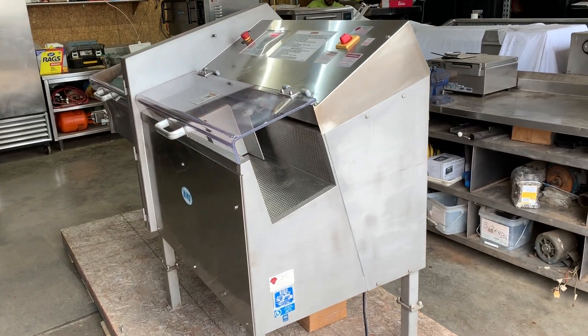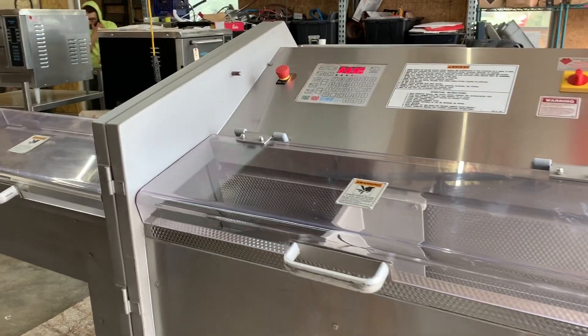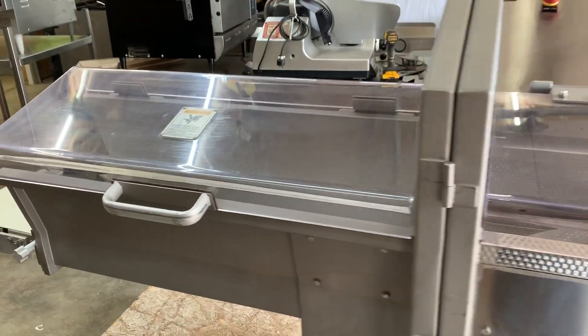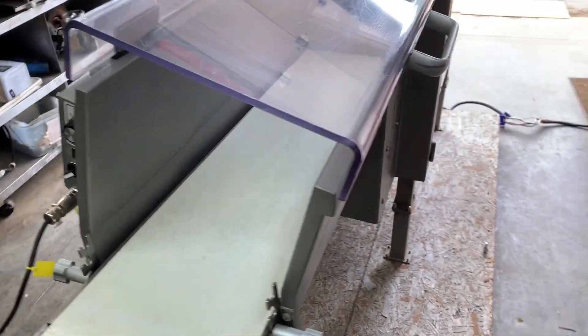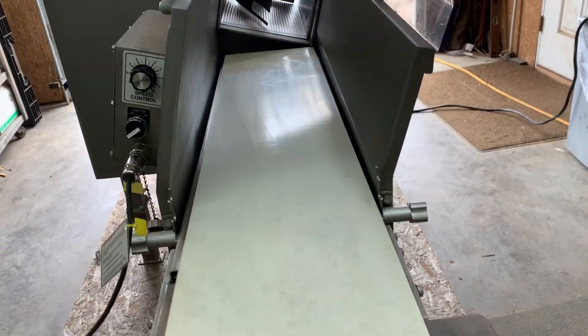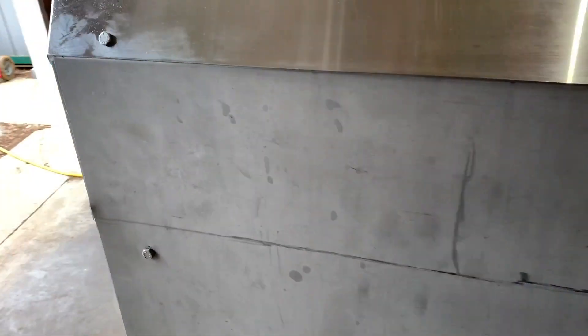Today we have the Myro 109 PC with conveyor, in excellent condition all the way around. I'm trying to make this quick.